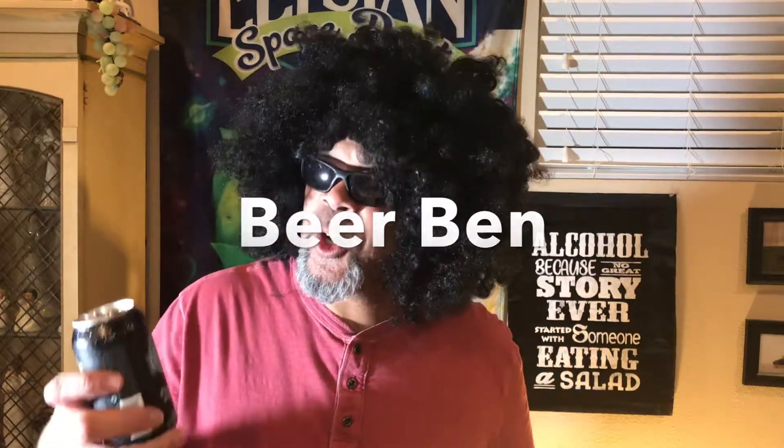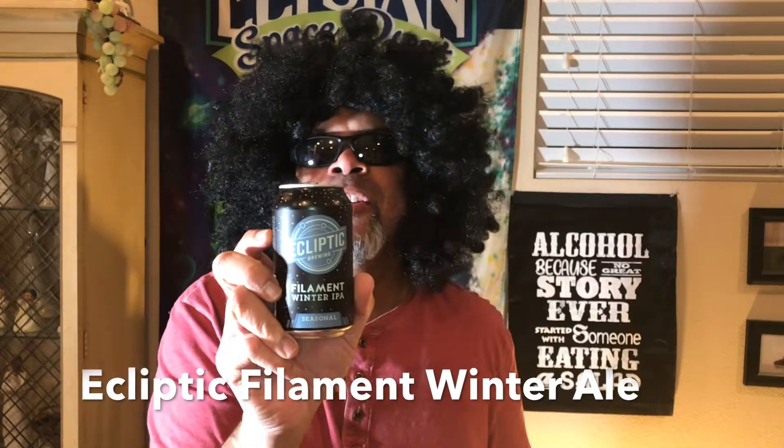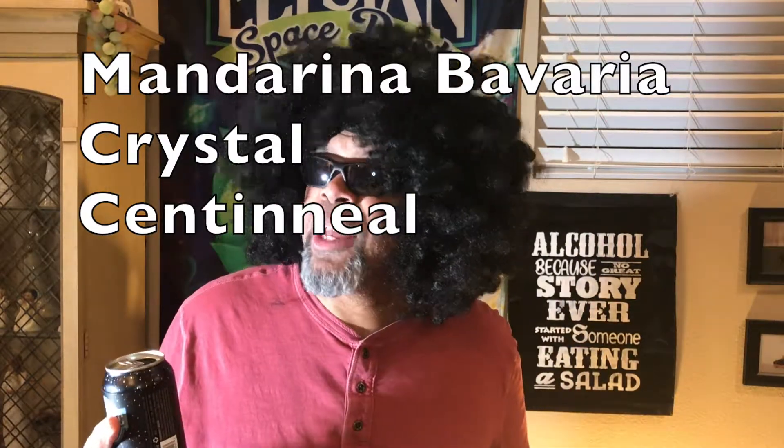What's up again Bear Brothers and Mothers. It's your boy Bear Ben coming back at you here with the Ecliptic Filament Winter IPA. Check this baby out. It is dry hopped with Mandarina, Bavaria, Crystal, and Centennial hops.